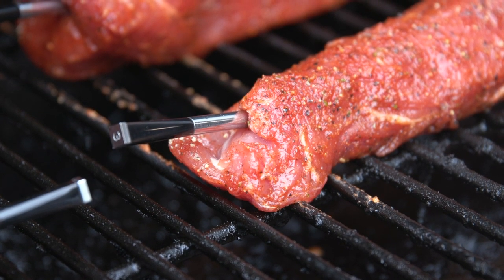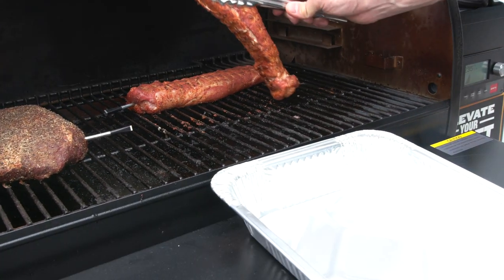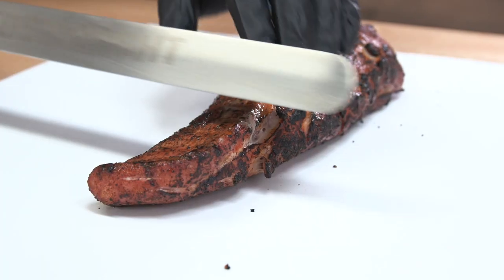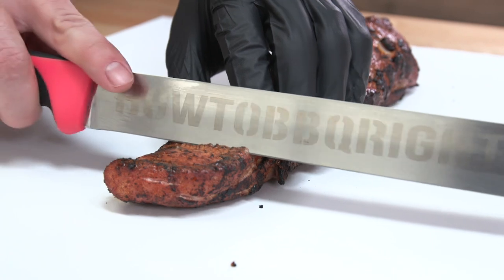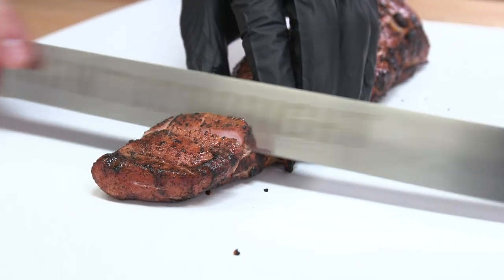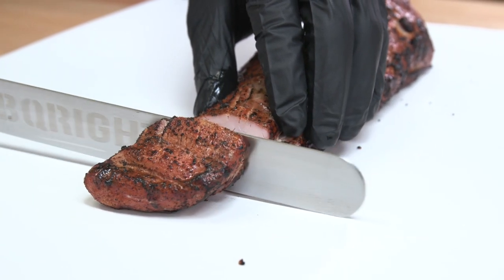I cooked pork tenderloin right alongside the chicken, so it was cooking a little hotter, but it was done within 45 minutes. When I put that probe in and it calculated the time and temp, I thought there's no way that's gonna be done in 45 minutes — I've never cooked one that hot and fast on a smoker. But it was dead-on. I set it for 145°F and took it off at 140°F.